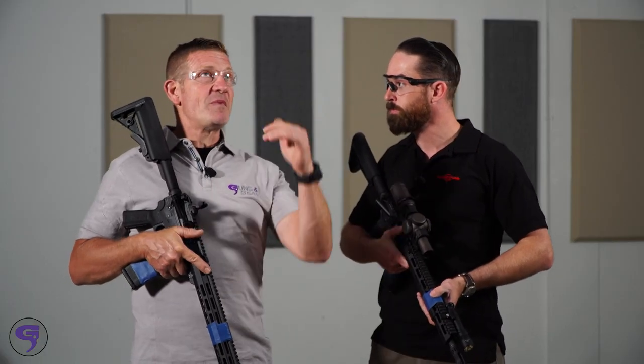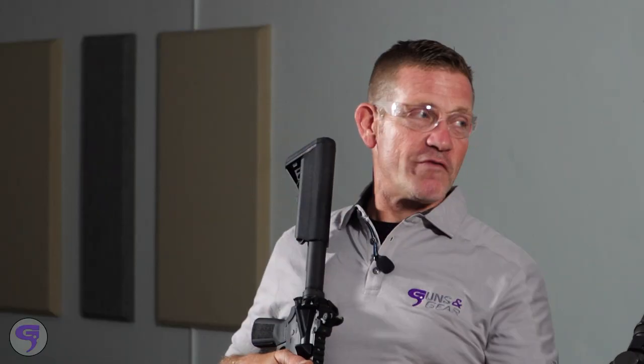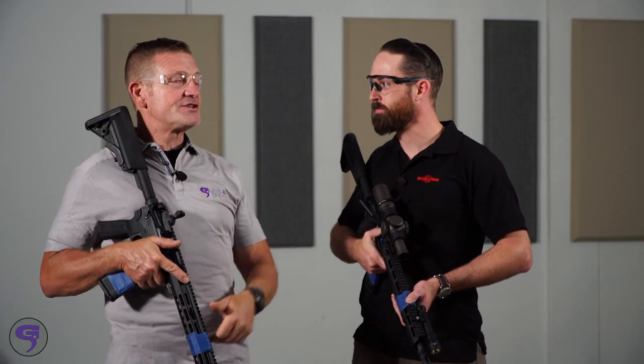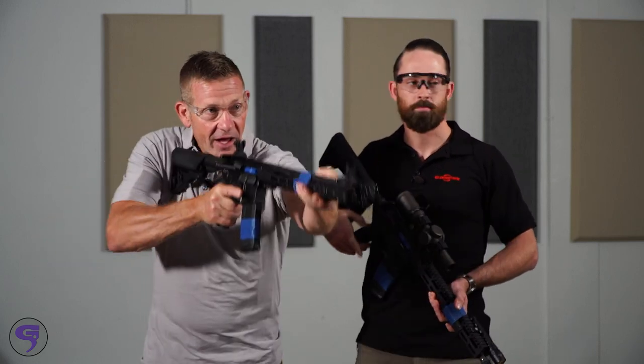We'll talk about splashback. So now we're in a semi-lit room. We've got a dark door over here and we've got a bad guy in there. I'm going to start by lighting him up with the standard hybrid beam on the Scout Light.